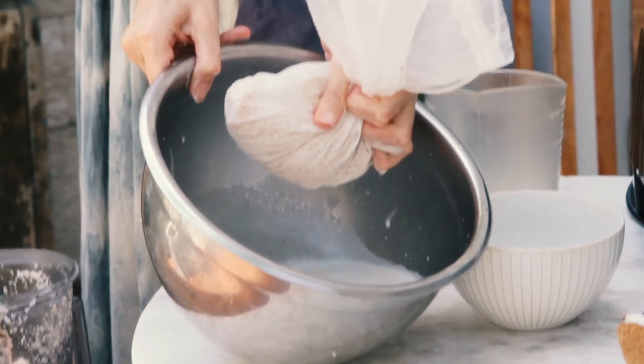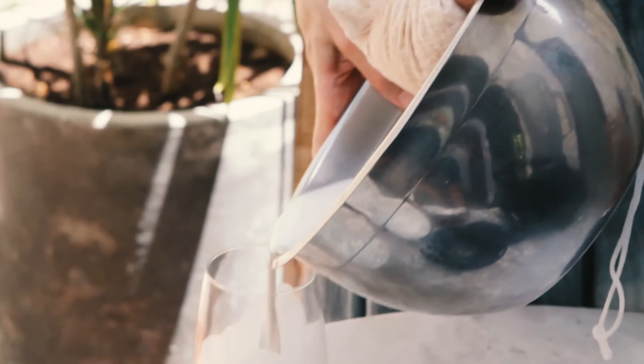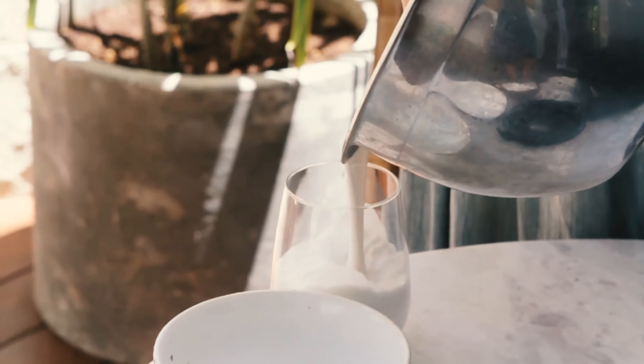And there you have beautiful fresh coconut milk, ready to drink. Thank you so much for your time.